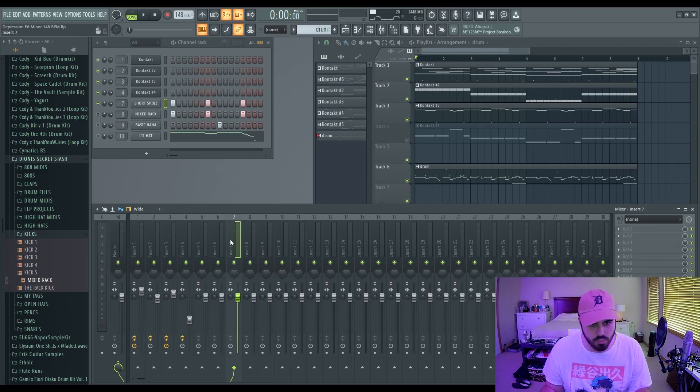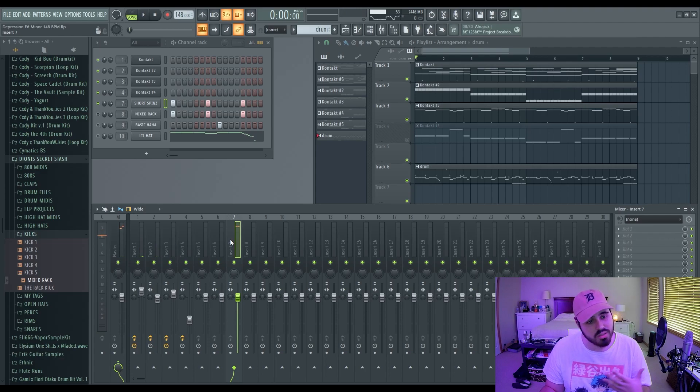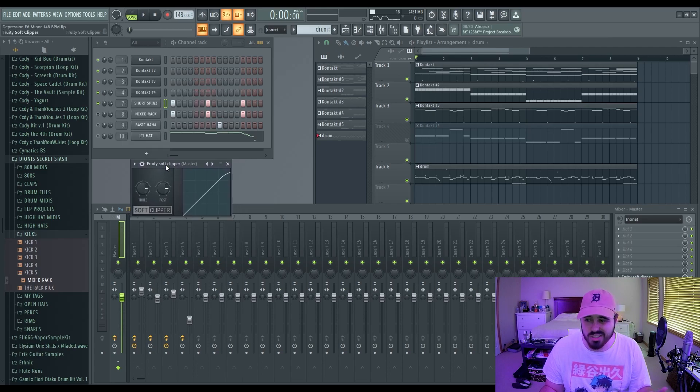Here's what it sounds like without leveling, just leaving it at a louder volume. Another thing I notice a lot of people doing is they're not clipping their 808 on the master. When I say clipping your 808, don't put a soft clipper on the 808 itself — go to your master and throw on a default soft clipper. You don't need to get crazy with the settings. I've seen people mess around with the post and the threshold — don't do that. You can just use the default soft clipper.